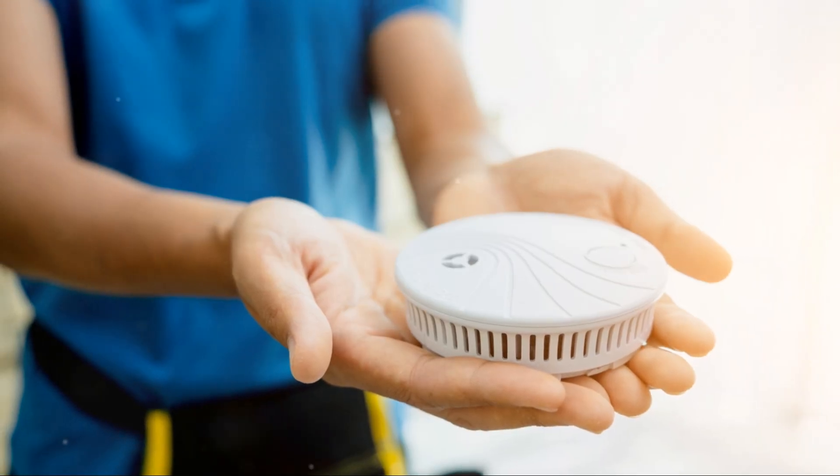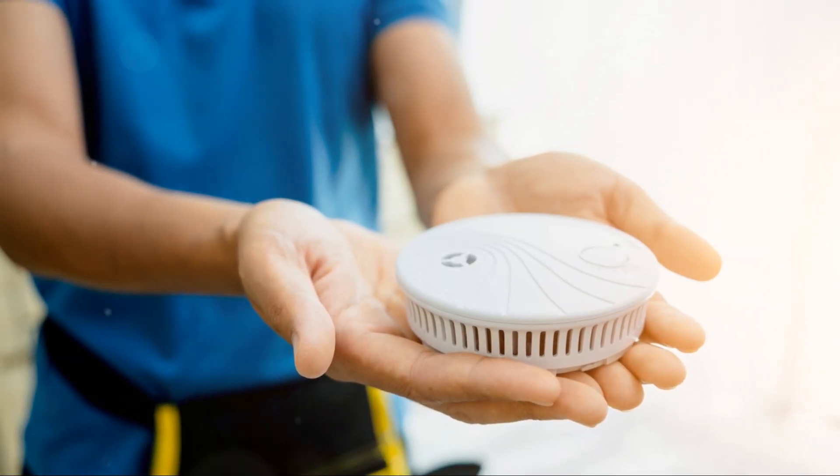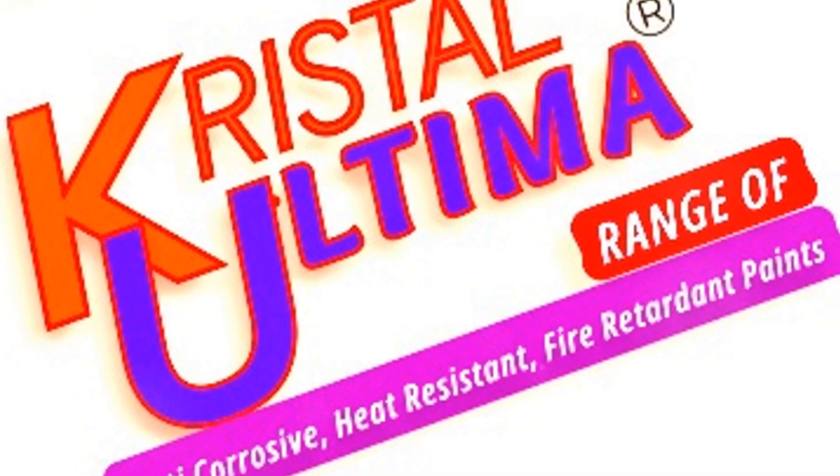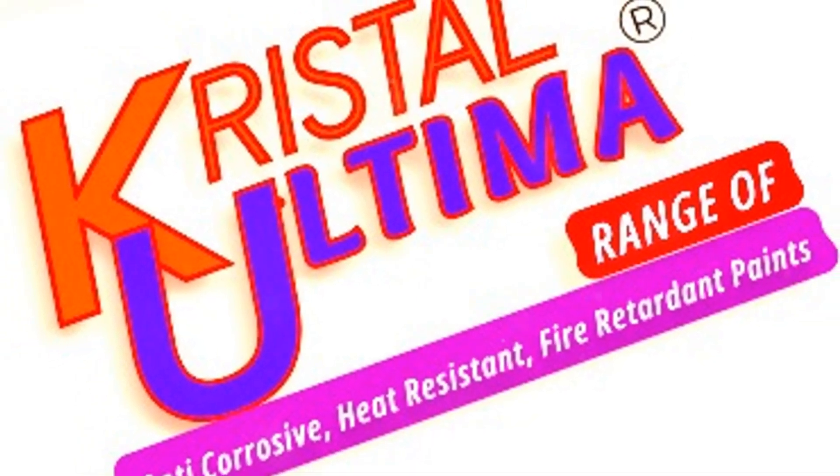Stay safe, keep building and remember: Crystal Ultima Flame Guard Fire Retardant Paint isn't just any paint — it's a lifesaver.